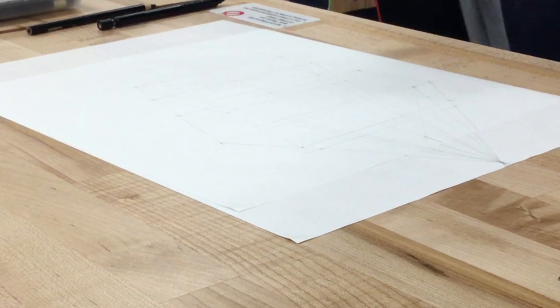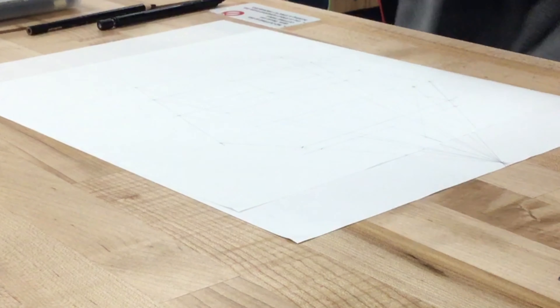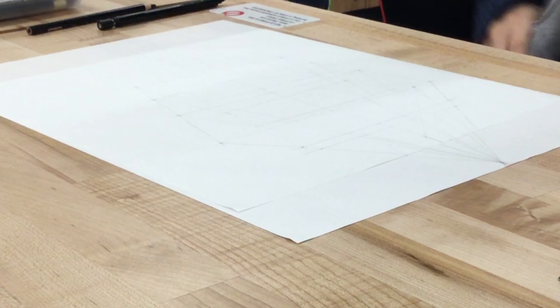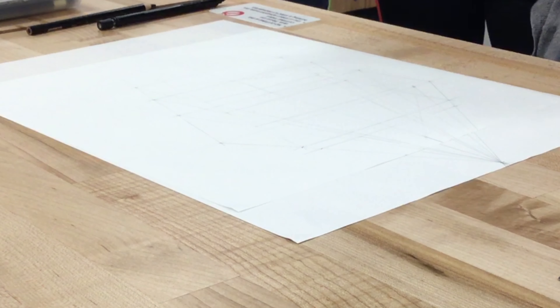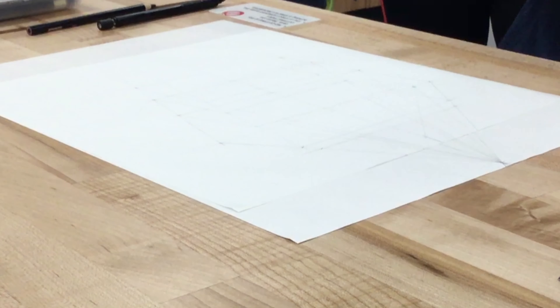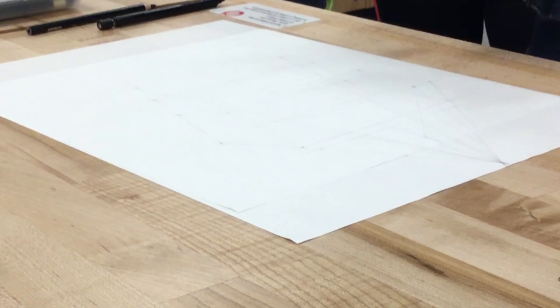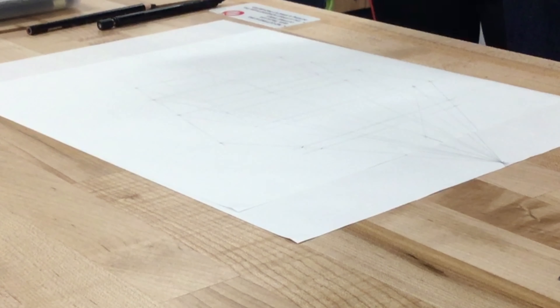Now I need to give shape to my thing. I'm just going to use this as a construction box and do the curvy thing. Any questions so far? No? Good. Do you think you could do this? It is fun — don't be scared of perspective. Once you get the hang of it, it's very much fun; it's like a puzzle.